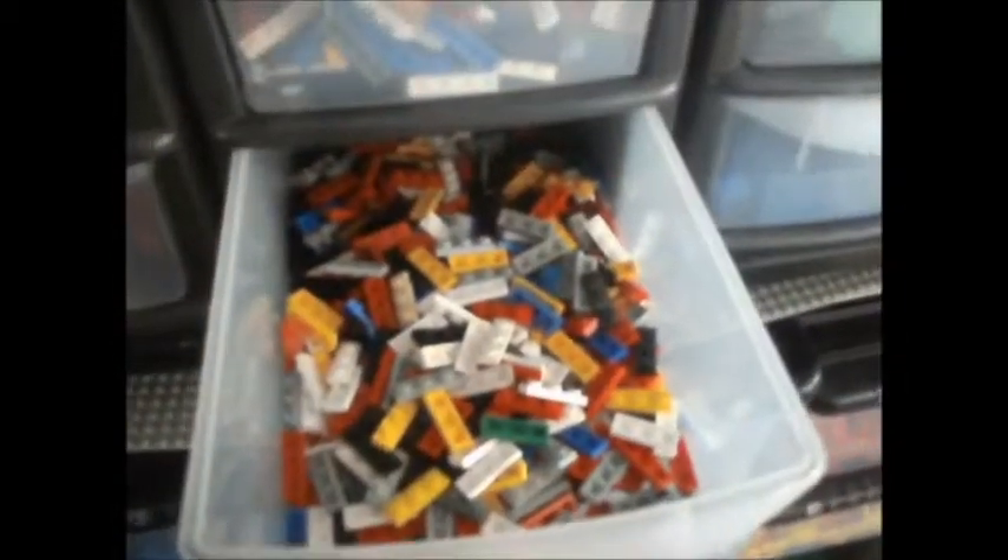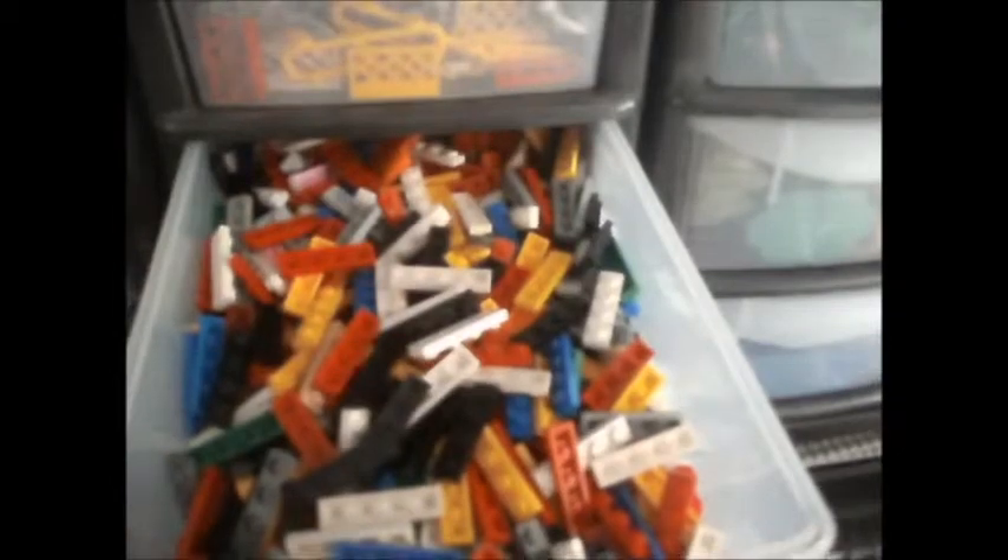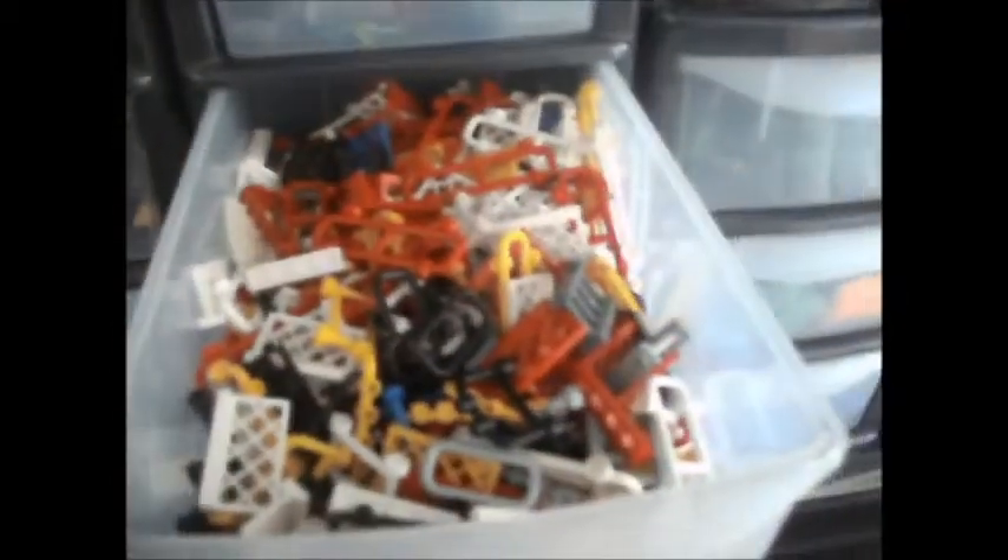One by three elements. Plates. One by four plates. Fences and bars and stuff, all shapes and sizes. Most of my transparent parts, some brick elements.